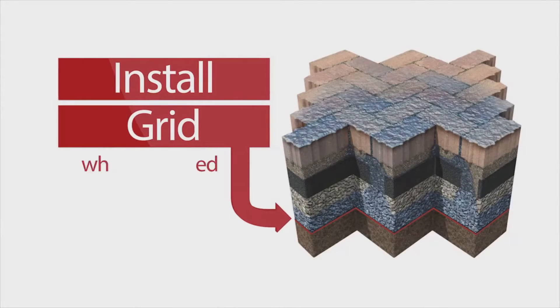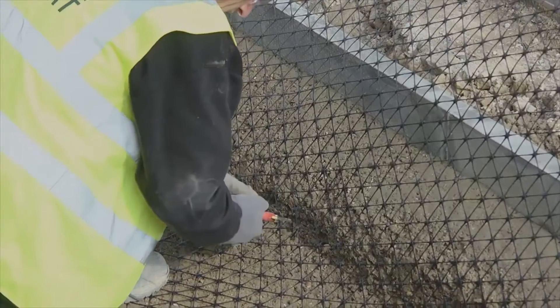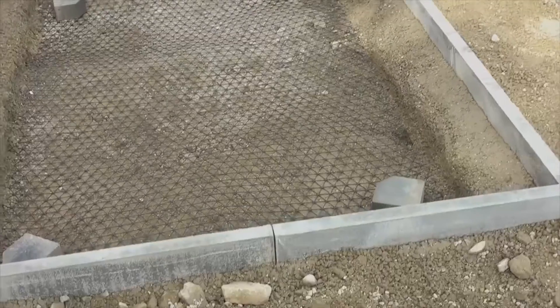Install grid. Position the grid in place and roll out. Cut to shape with snips or wire cutters and hold in place with weights.